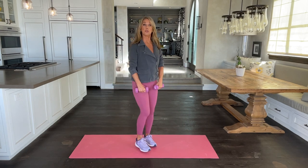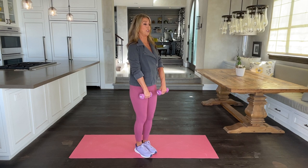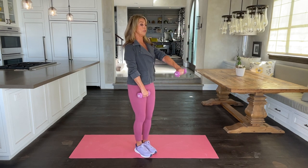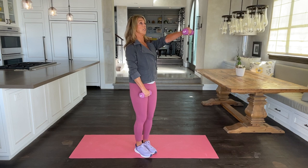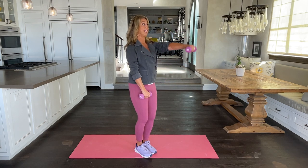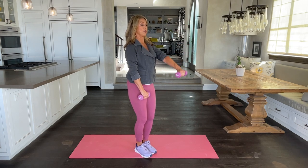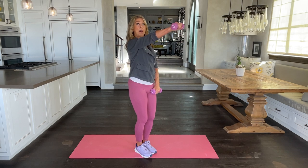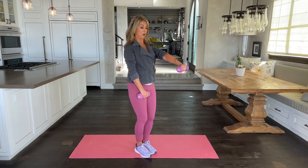Let's now work on our shoulders. Shoulders are so important as we age because they help us with posture. You're going to do the medial deltoid muscle. This is working through the front of your shoulder. Make sure your back is straight and your knees are slightly bent — that helps protect the low spine. Bring it up to just shoulder level.